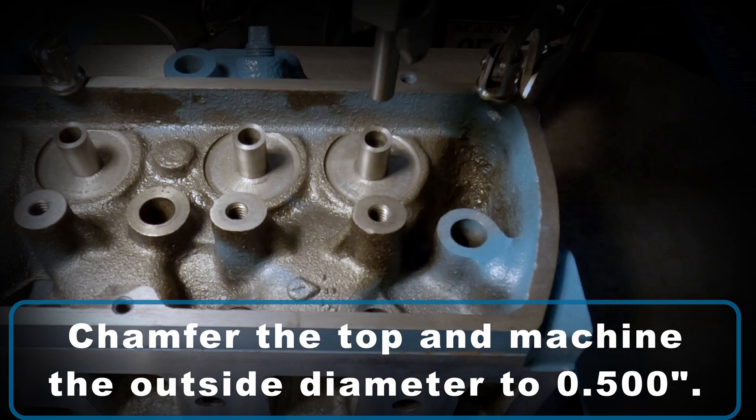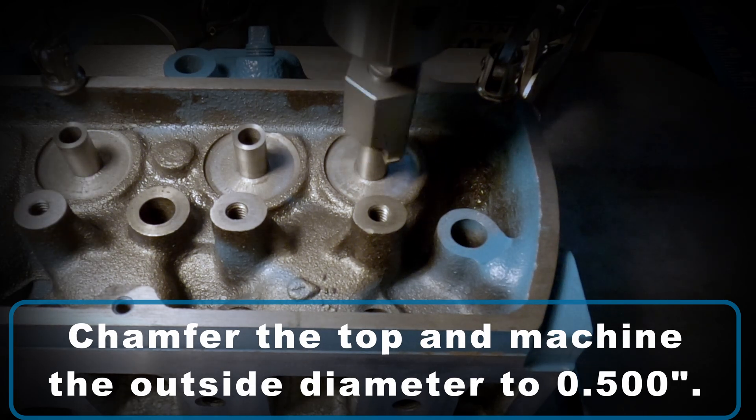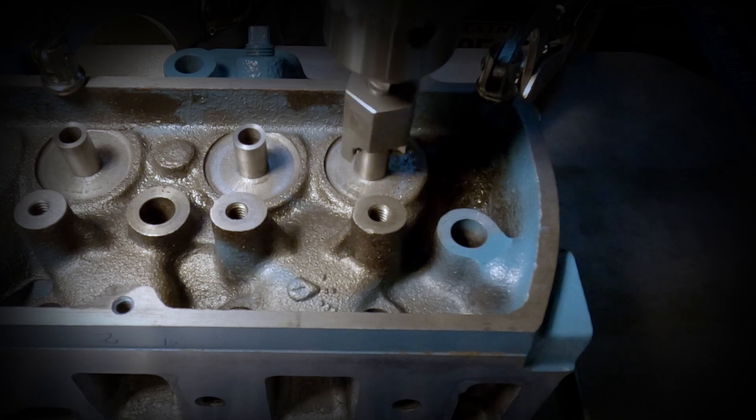The final step is to put the chamfer on the top of that guide, and also to make sure that the outside diameter is machined down to 500 thousandths so it can accept the push-on style valve stem seals.